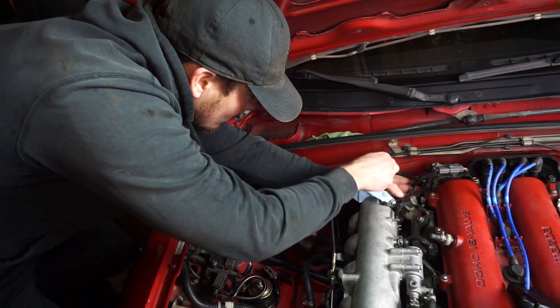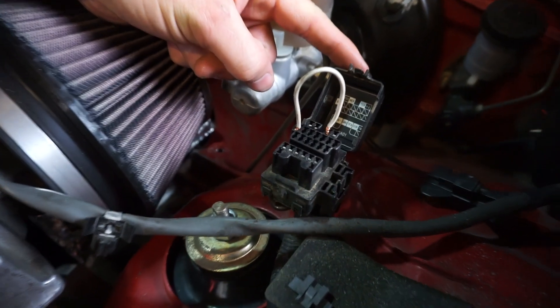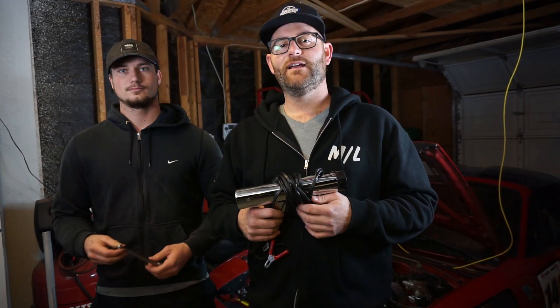And then we'll pull our jumper here. We're ready to go again. And that's how you time a 1.6 liter Miata.